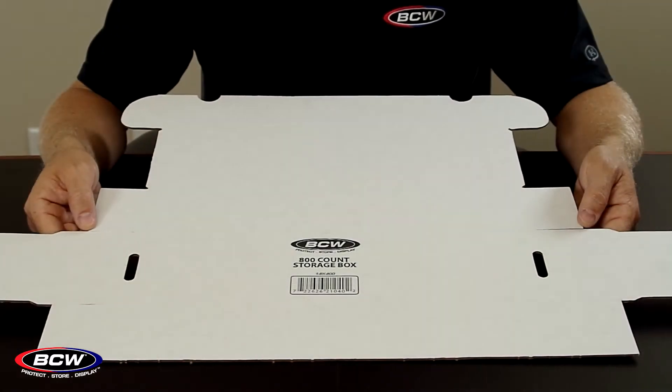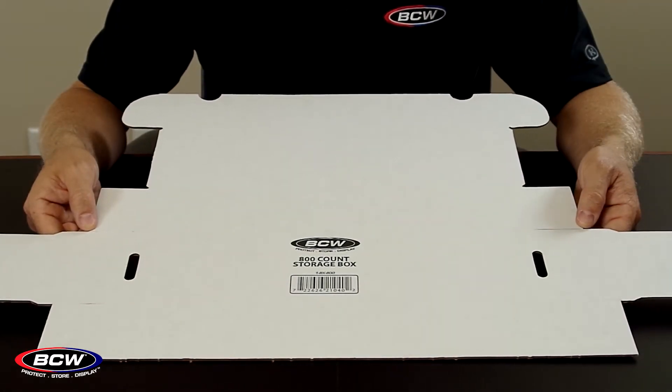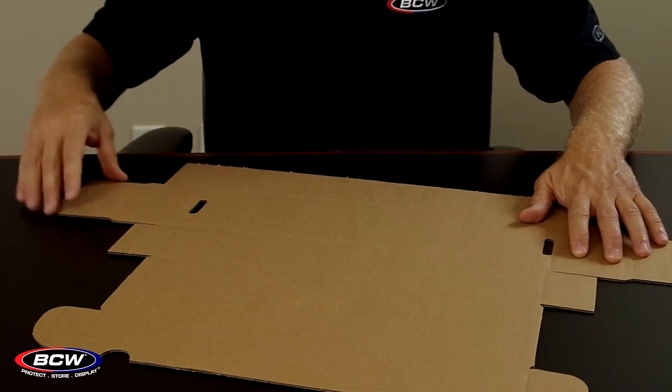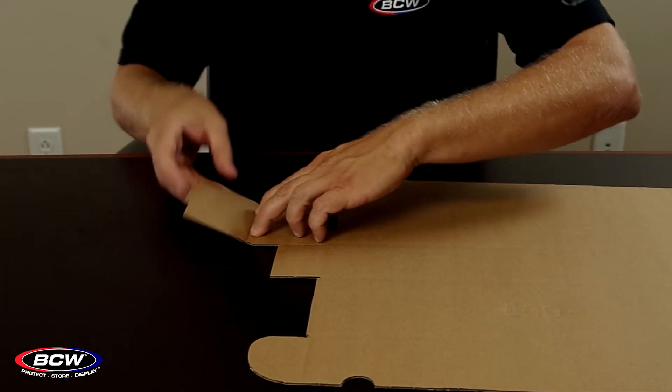When you get the 800-count box, it's very likely that it'll be flat like this rather than folded, so a quick folding demonstration might be in order. It's a very simple process, but there's a few things to point out.